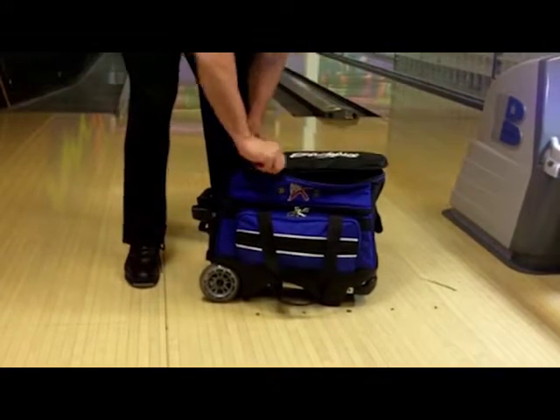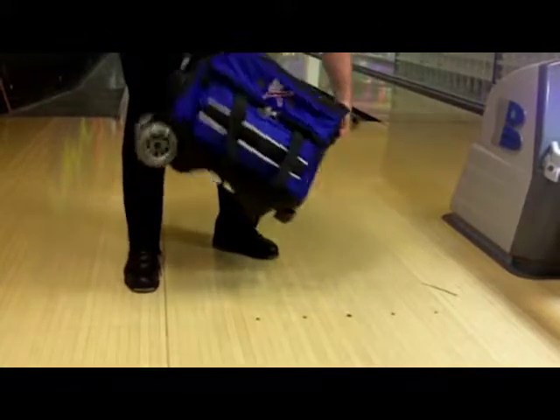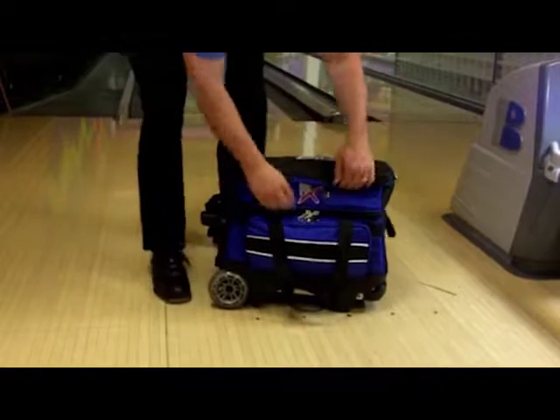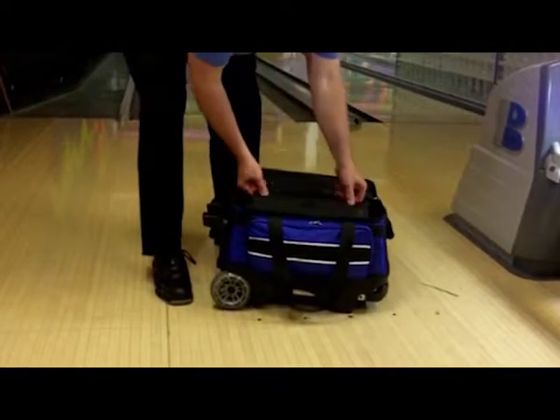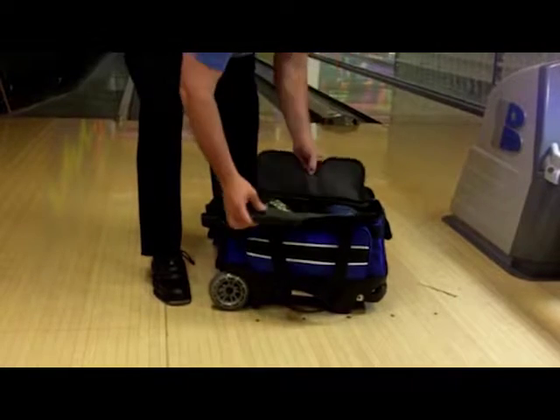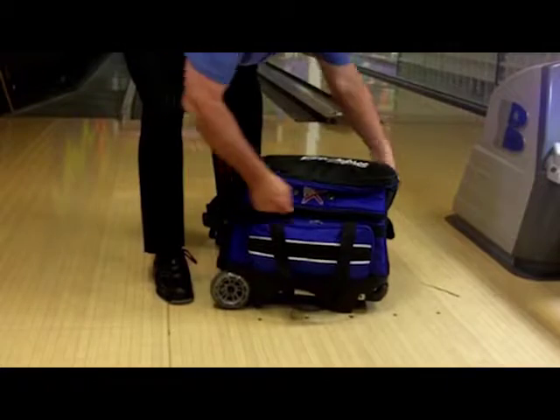This bag is equipped with round molded grip handles at both ends, along with an additional molded base pickup handle for easy lifting. The inside of the bag has molded plastic ball cups and additional foam padding to protect your balls. This bag also features an oversized chaining strap to securely hold your balls in place.